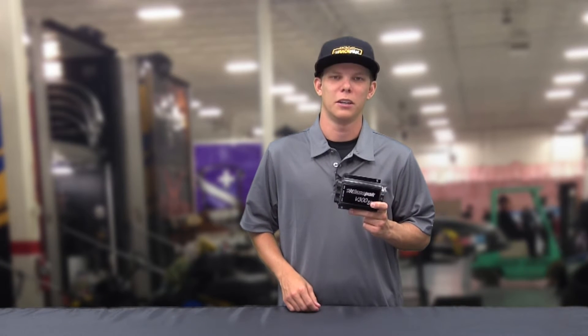Hey guys, the V300SD datalogger is one of Racepak's most popular dataloggers and basically can span from anything from stock eliminator up to NHRA Pro Mod.